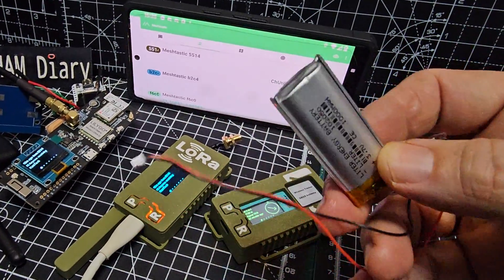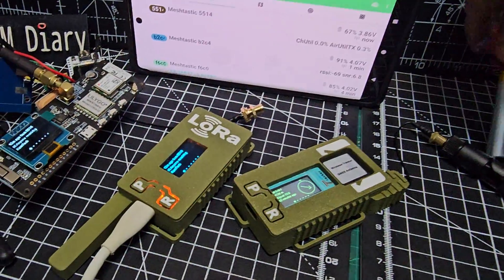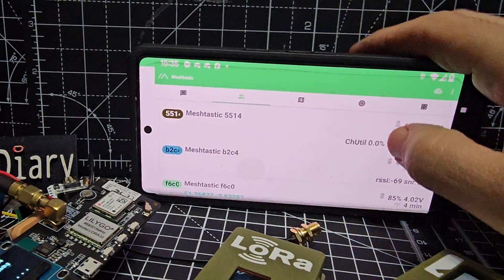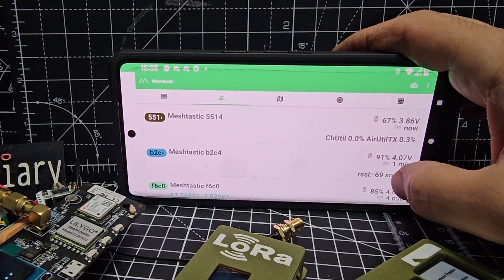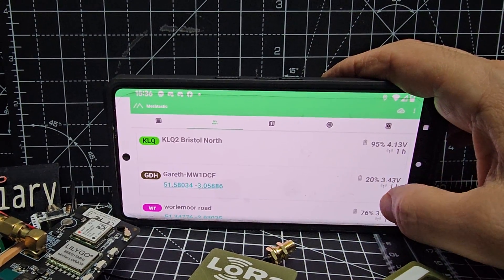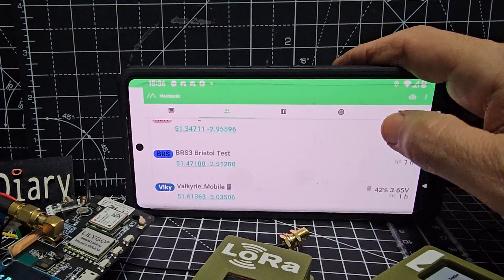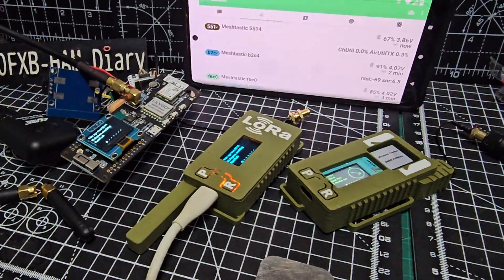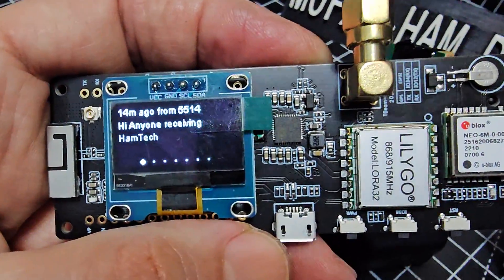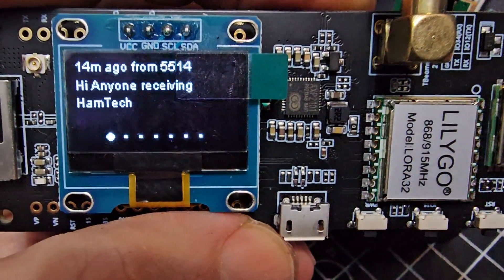I'll put a link in the description for these cases — I like them because they've got the flat camera battery inside underneath. It's so much neater. The 3.7V type batteries you can buy do work fine, they're only a few pounds. Looking at the app again, you've just got to be patient and let things come through. There's a message with Gareth's location from an hour ago, so we'll just leave it pottering and see what we pick up. You can scroll through what you're receiving using the middle button on the actual device.